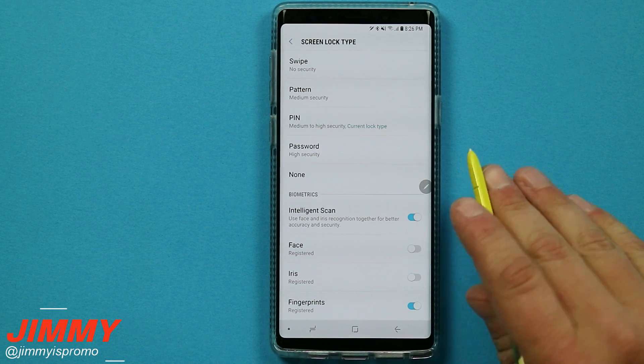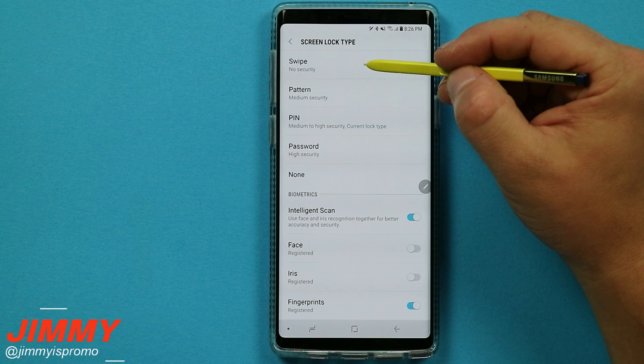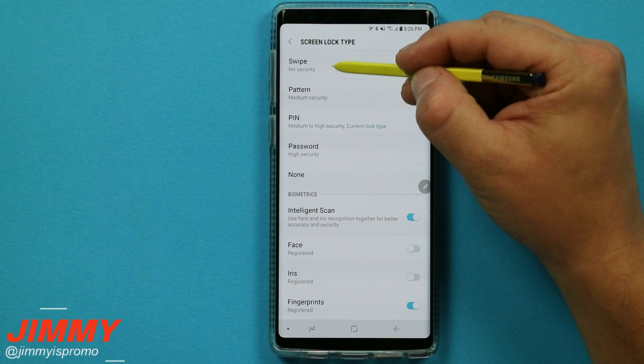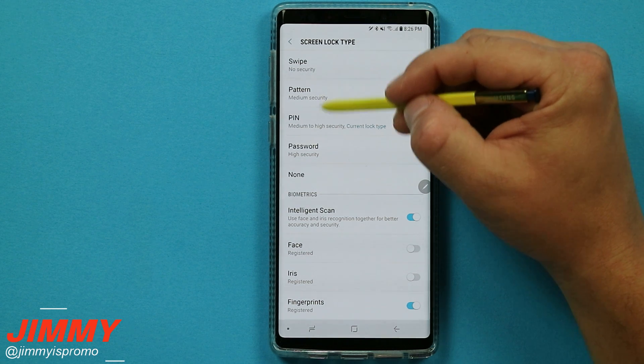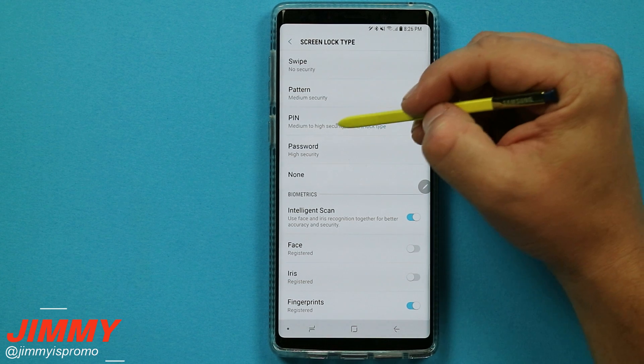But the ones I want to show you are not inside this common area. Take note of how many different ways you are able to unlock the phone on the very top — you have one, two, three, four, and five. Soon you will see a sixth one that will be unlocked.